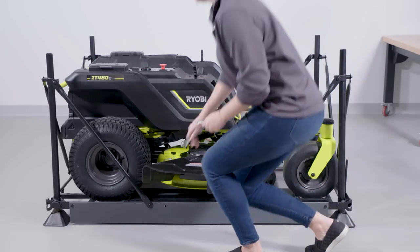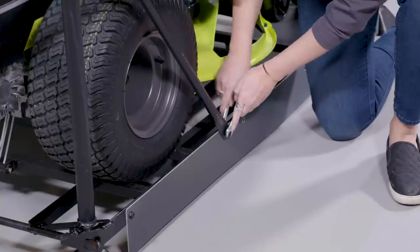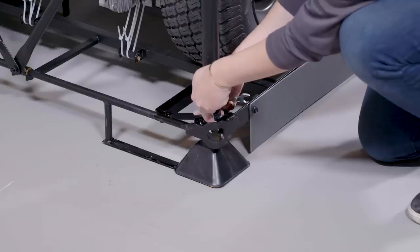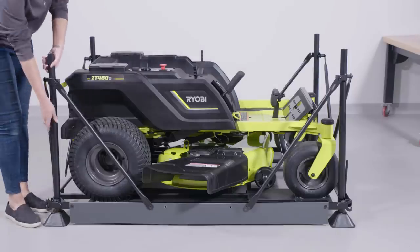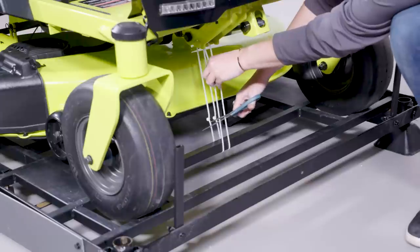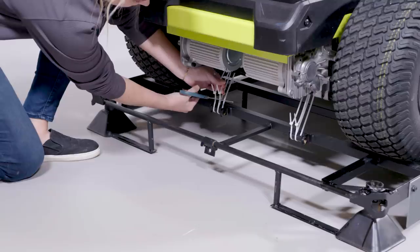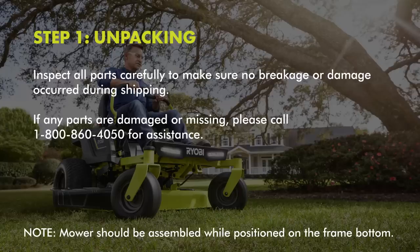Use socket wrenches or provided open-end wrenches to remove the bolts that are securing each corner post and side braces to the frame bottom. Then remove the post and corner braces. Next, cut the plastic zip ties securing the front and rear wheel axles to the frame. Inspect all parts carefully to make sure no breakage or damage occurred during shipping. If any parts are damaged or missing, please call 1-800-860-4050 for assistance.